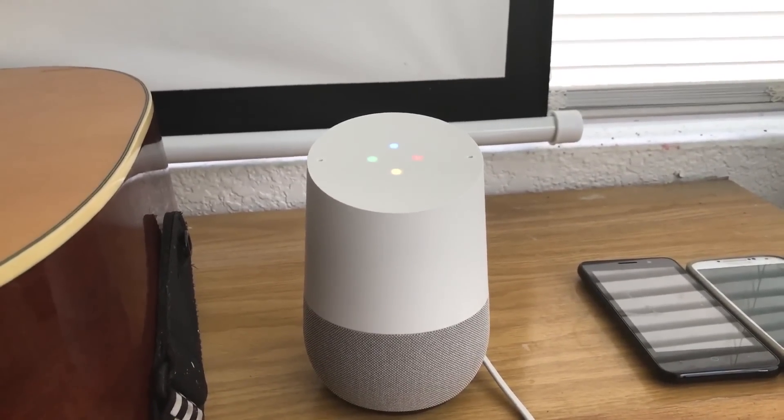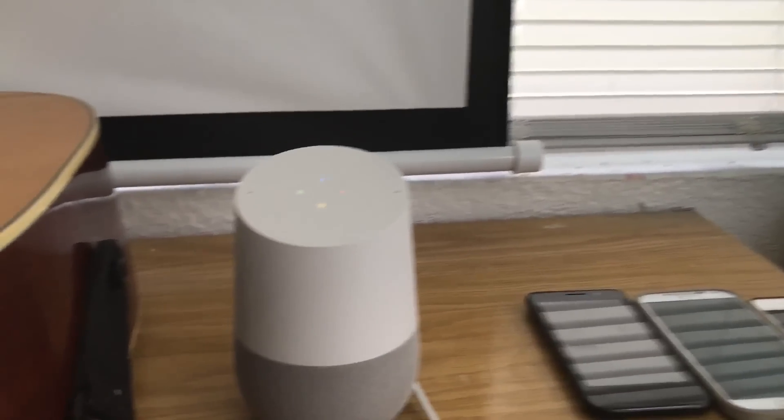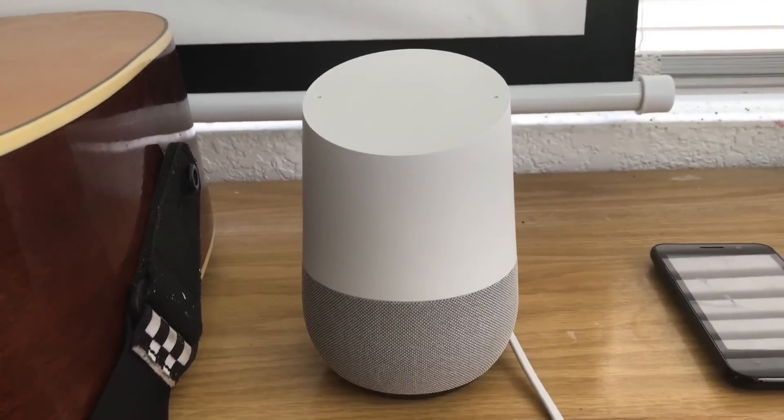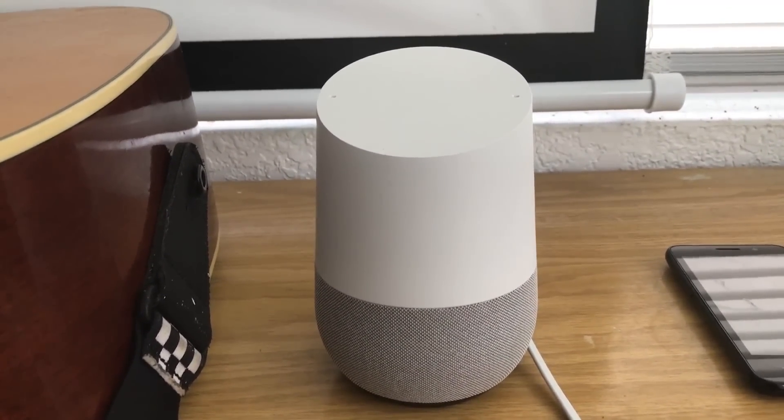Have you ever wondered how to reset your Google Home? Today I'm going to show you how to reset your Google Home to its factory settings.